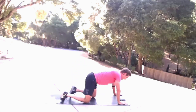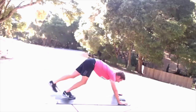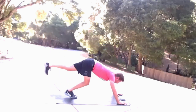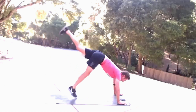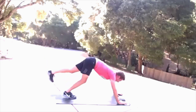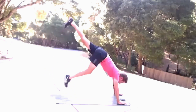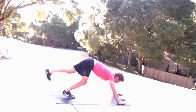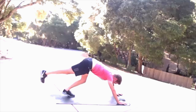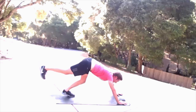Okay, donkey kick — pick your side, right or left, doesn't matter, we'll get to them both. Three, two, one. Left glute active, my left leg is up, looking forward. Load it with a bend in the knee and fire it up. Four, three, two, one — other knee forward. Get ready to go, we're just in that loaded position, looking forward, setting ourselves up. Three, two, go.